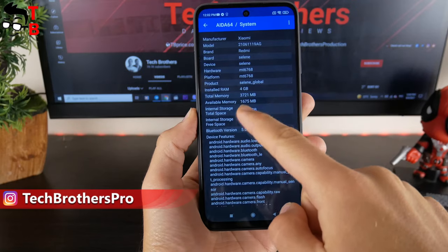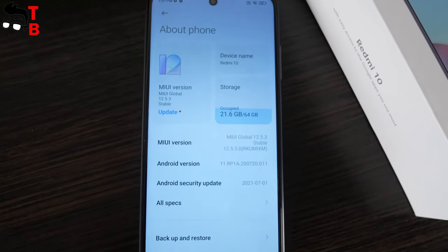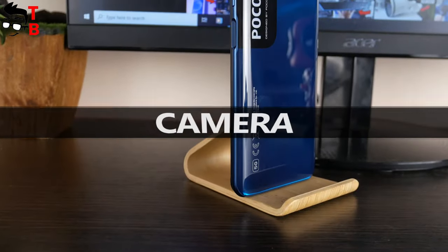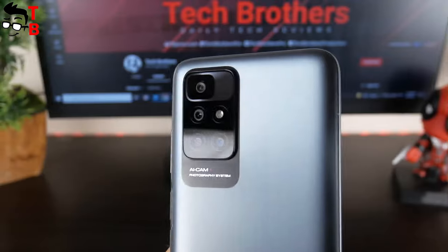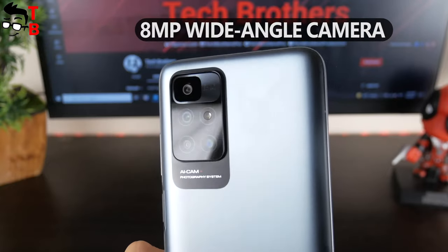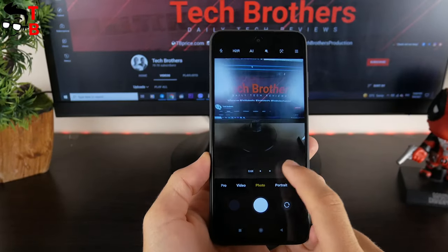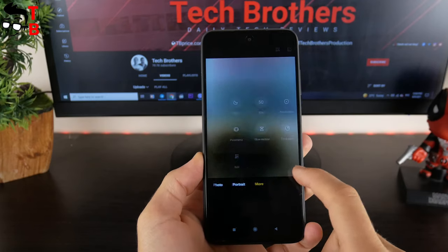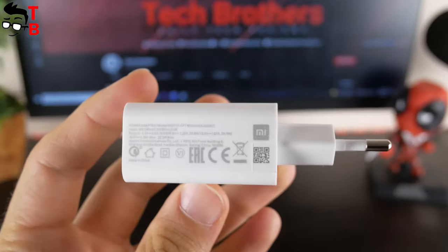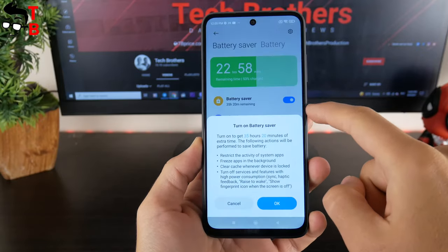I have a version with 4GB of RAM and 64GB of storage. The smartphone is also available in models with 4GB of RAM and 128GB of storage, and 6GB of RAM and 128GB of internal memory. The cameras look much better than POCO M3 Pro: there is a 50MP main sensor, 8MP wide-angle camera, 2MP macro, and 2MP depth sensor. The front camera is 8MP. I haven't taken pictures yet, but I like that there is a wide-angle mode. The battery has a capacity of 5000mAh. There is a 22.5W charger in the package, but the smartphone supports only 18W fast charging. The battery test will also be next week.